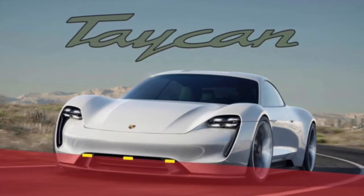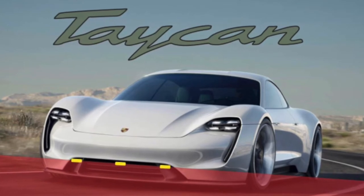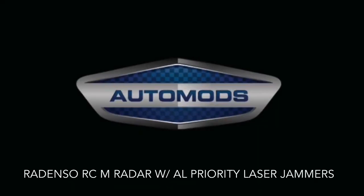Have you ever wondered what it would be like to drive worry-free from speeding tickets? In this video, I'm going to walk you through the concealed radar laser system we finished on this 2020 Tycon. Here we have the Redenzo RCM built-in radar paired with the AL Priority laser jammers.